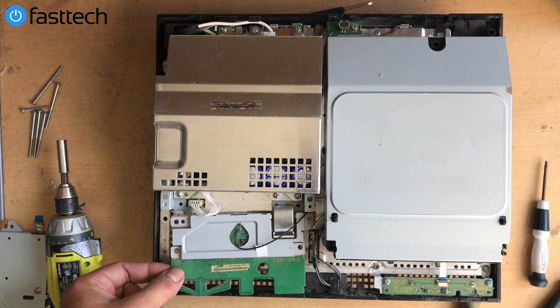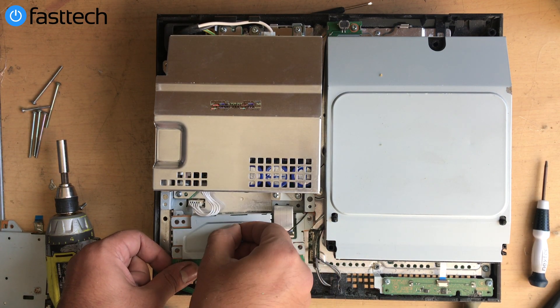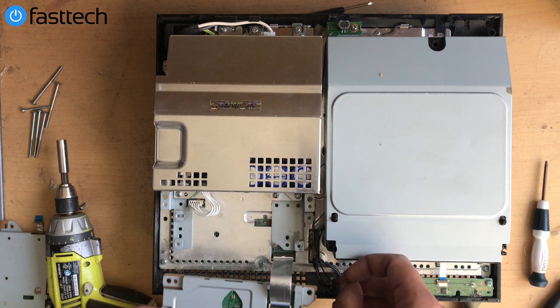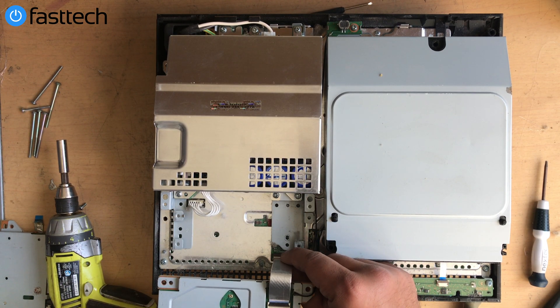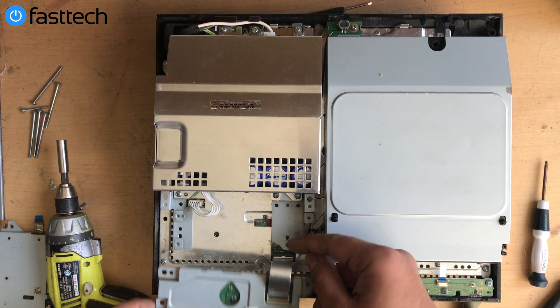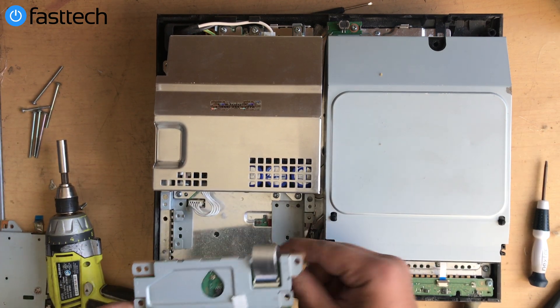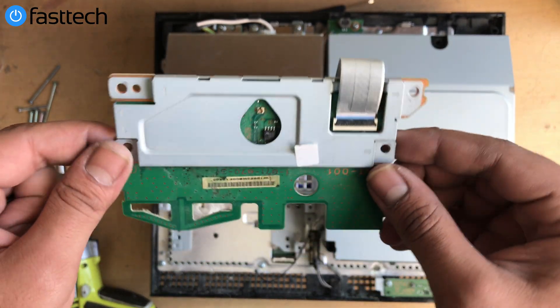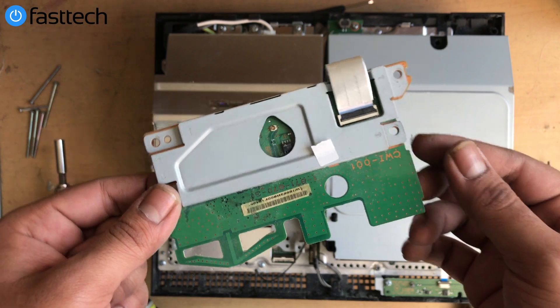Once those screws are removed, go ahead and remove this cable — you can just lift it up like so. Then there's one cable underneath that you can pull from here, or lift the clip up and remove it, but I like to remove it from the motherboard side. Now we've got the old network card out of the way — it's really dusty so we're going to be replacing this part.